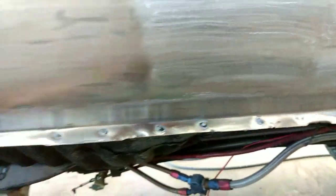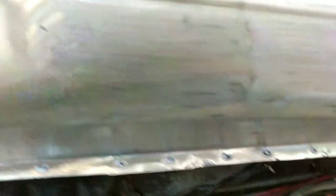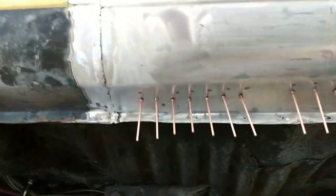Now I'm going to pull the dents out of the bottom of this rocker. There's a dent from here to here along the bottom, so we're going to get the stud gun out and pull those out. I've got the Unispatter out and welded some pins on it — that's what I use.